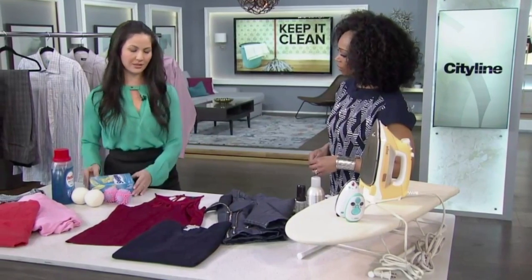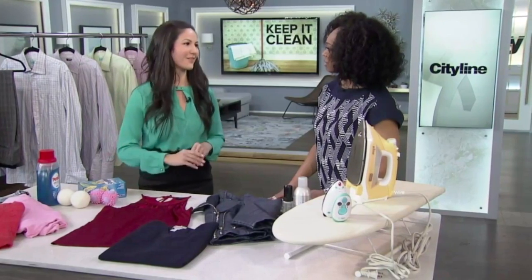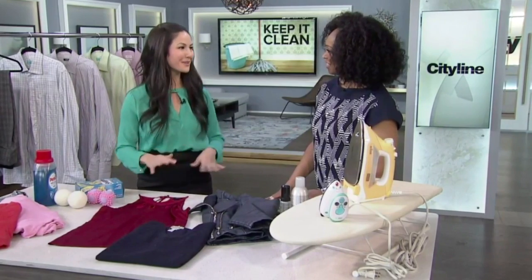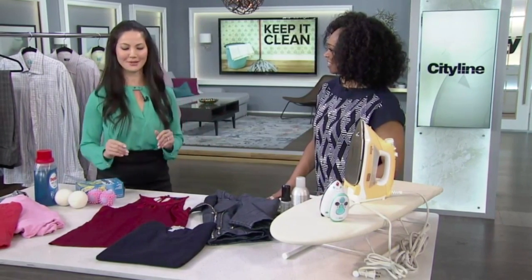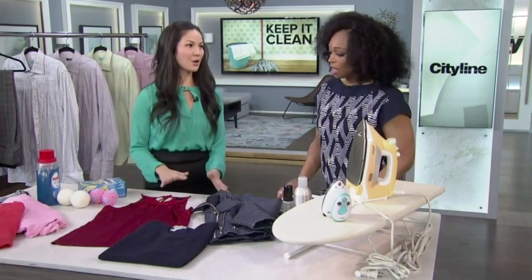When drying, you can use dryer balls or dryer sheets. What's great about the sheets is you can pack them when traveling and use them for a quick refresh or add a little extra scent. Some people even rub them on their jeans to freshen them up without washing.